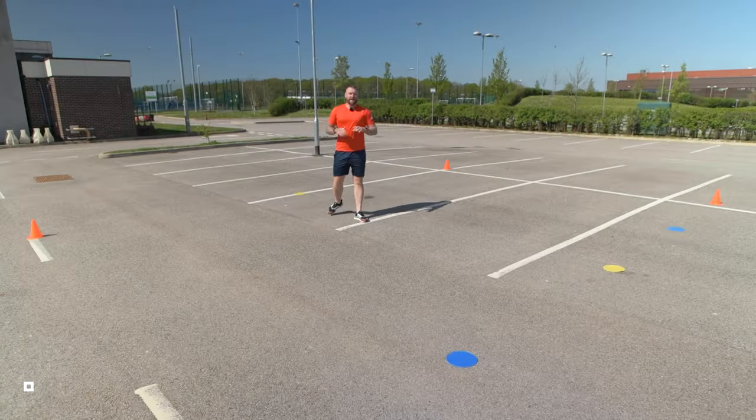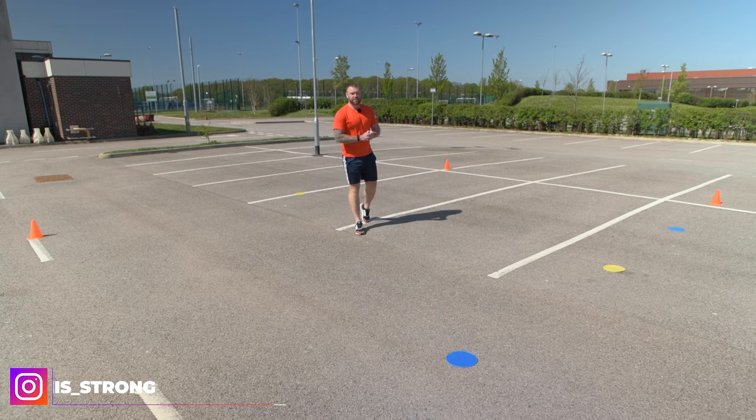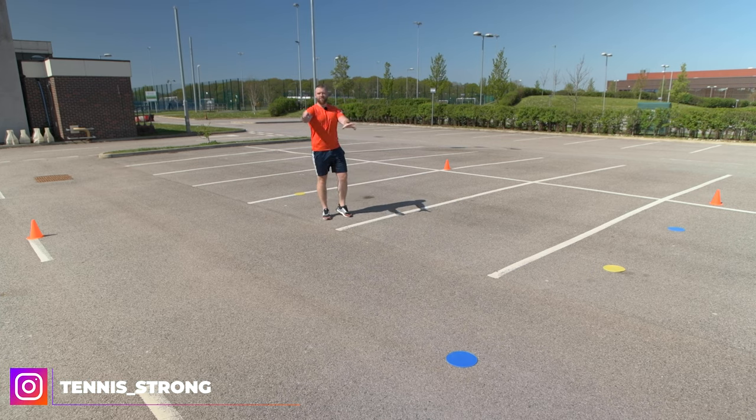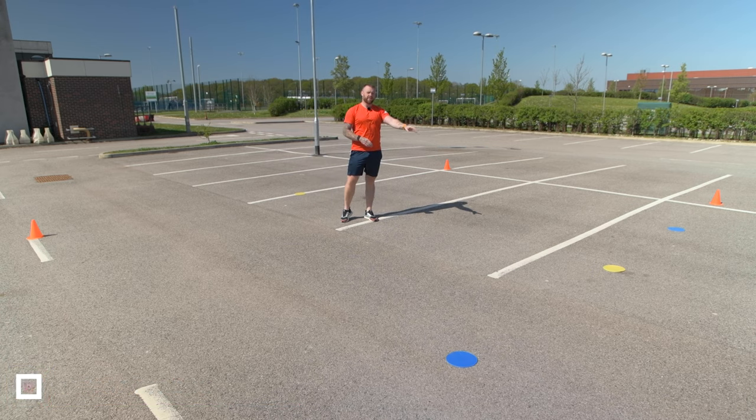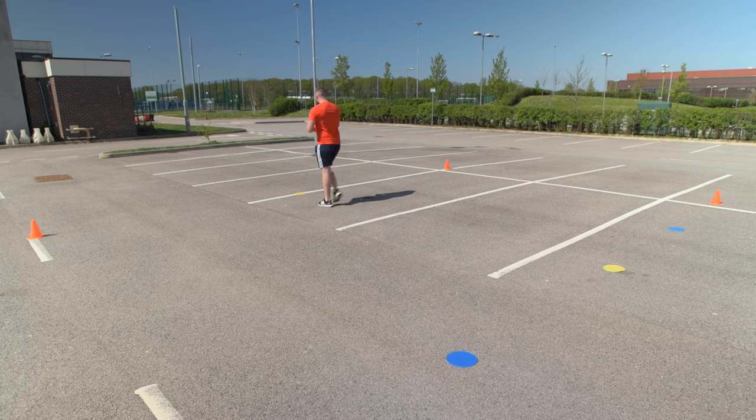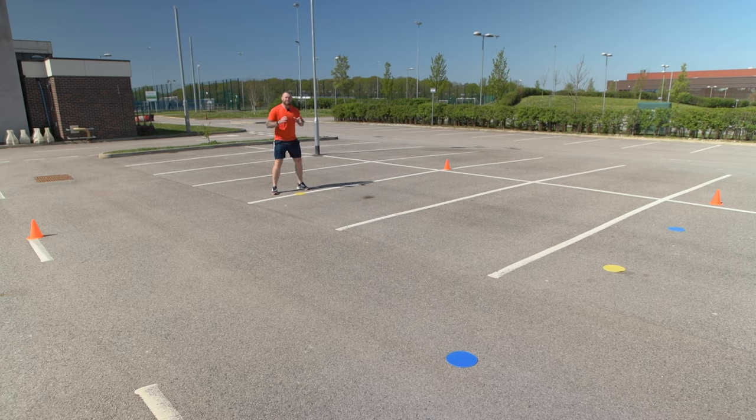For the V-drill, I've placed two blue markers roughly in between the inner tramline of the singles court and the center of the service line. I'm going to start behind the T, or the center of the baseline, and run as fast as I possibly can to the left blue cone. Because these change of direction movements are relatively sharp, short changes of direction.